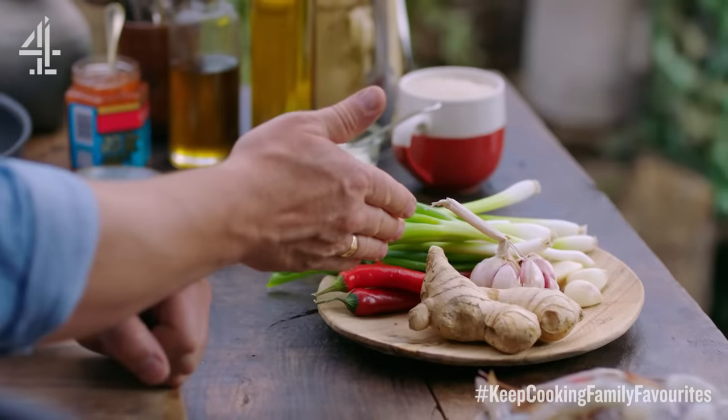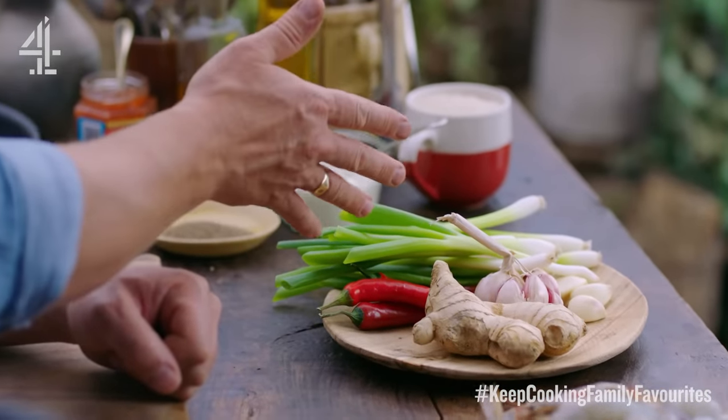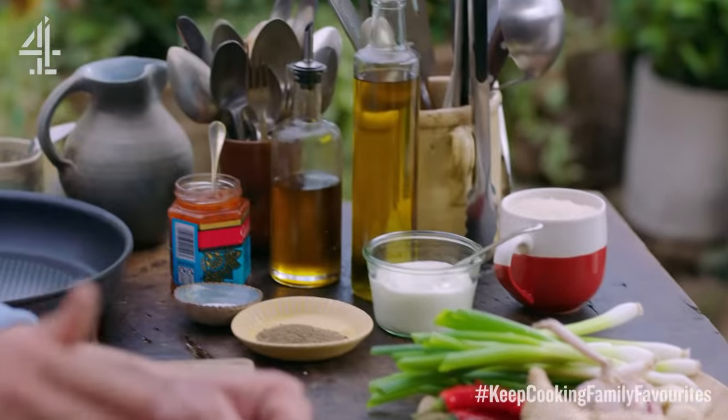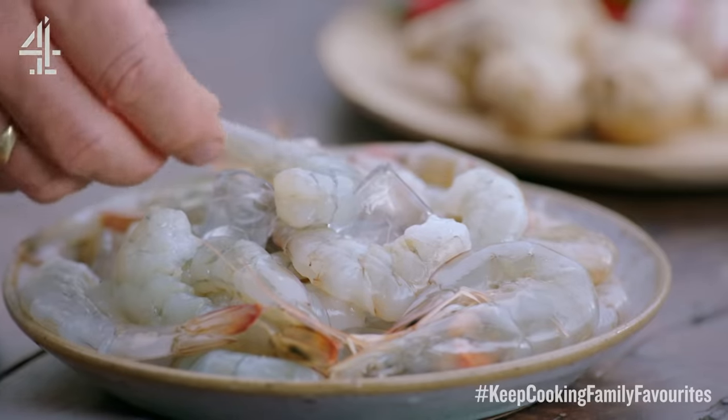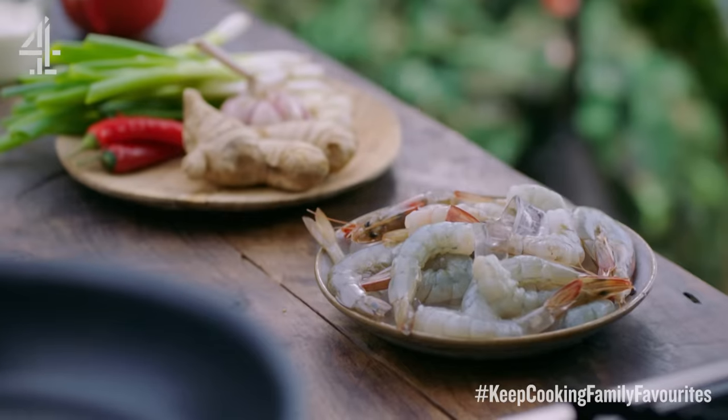I've got ginger, garlic, chilli — there's always an onion or that family in the house — and then yogurt, rice, standard stuff. In the freezer I always have sustainable prawns. These I've just put in a bowl of water for five minutes, defrosted them — they're fantastic.